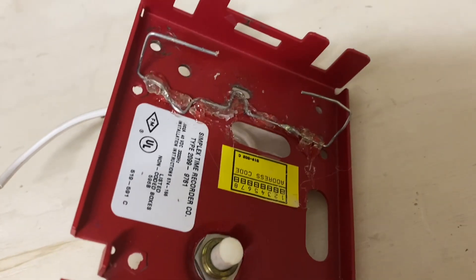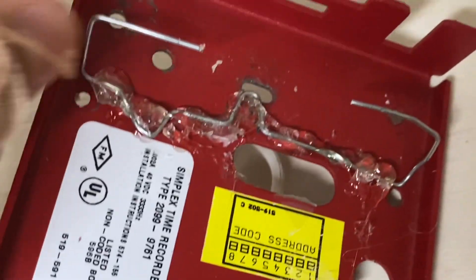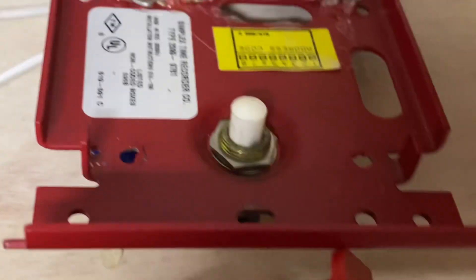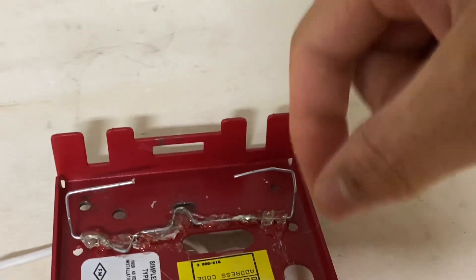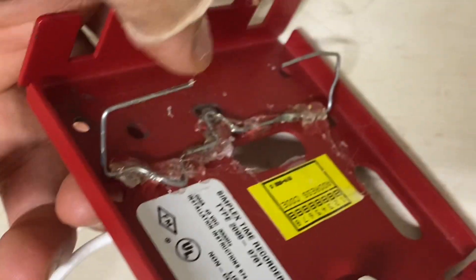I actually just glued it in. A side note: what I ended up doing is bending these two little flaps over here just so it wouldn't roll around, because if you just glue a metal rod it's probably going to roll. Now it's pretty secure, and you can bend it up a little bit if it doesn't work properly. Now you can see there are these little springs here.